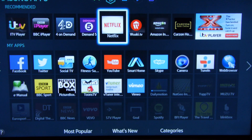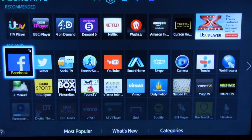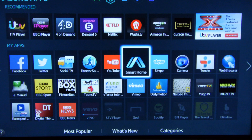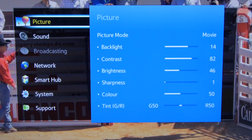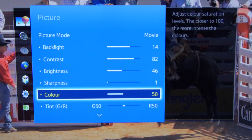Samsung's smart TV system for 2014 is a refined version of last year's excellent platform and is easy to navigate, with a huge range of features and apps. The menu system is as intuitive as always, and includes white balance and gamma controls for calibration.